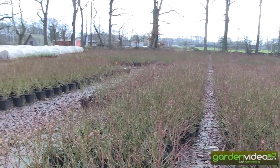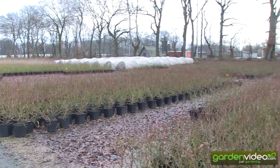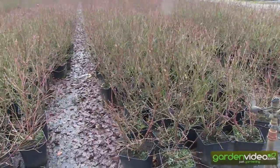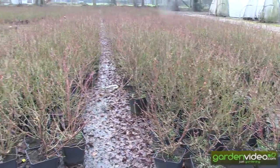Welcome to Lubera, the Swiss fruit and berry plant producers and breeders. My name is Markus Kobold, I'm founder and breeder of Lubera. I'm here in our German nursery and platform, and I'm just going through the blueberries.